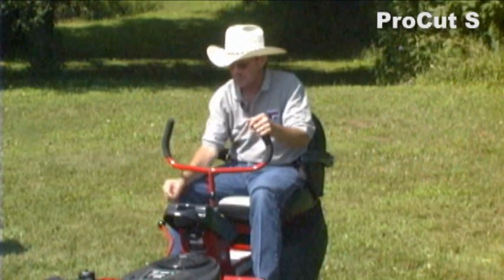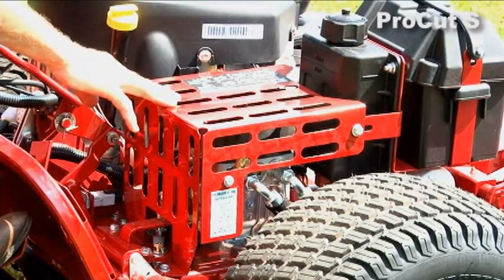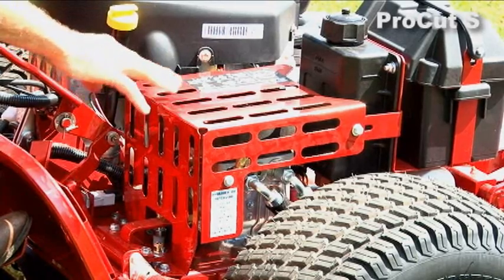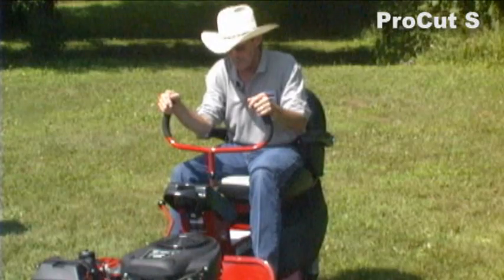The three-wheel rider is a very simple machine. It's got one hydraulic pump right here with a fan on top for cooling. This one pump drives the two wheel motors on the 23 inch drive tires for an eight mile an hour ground speed.